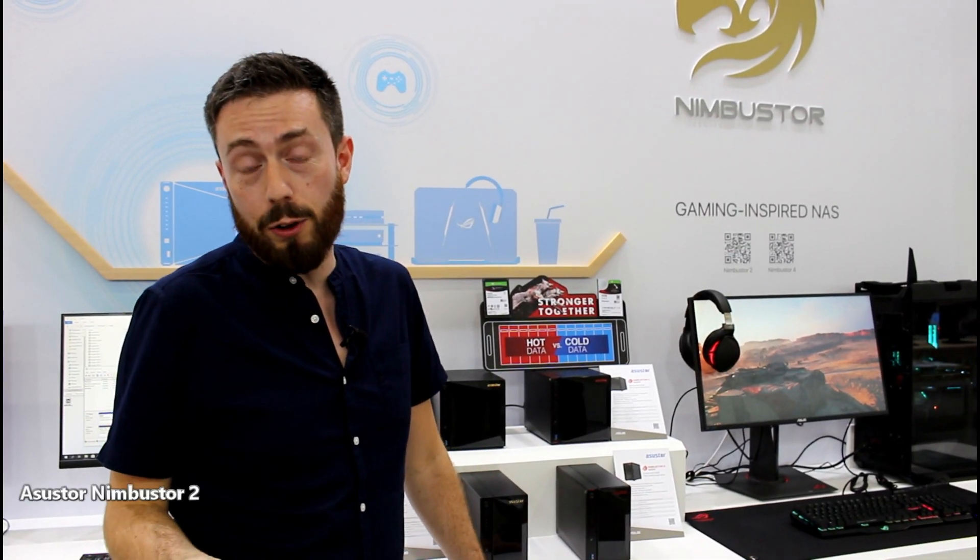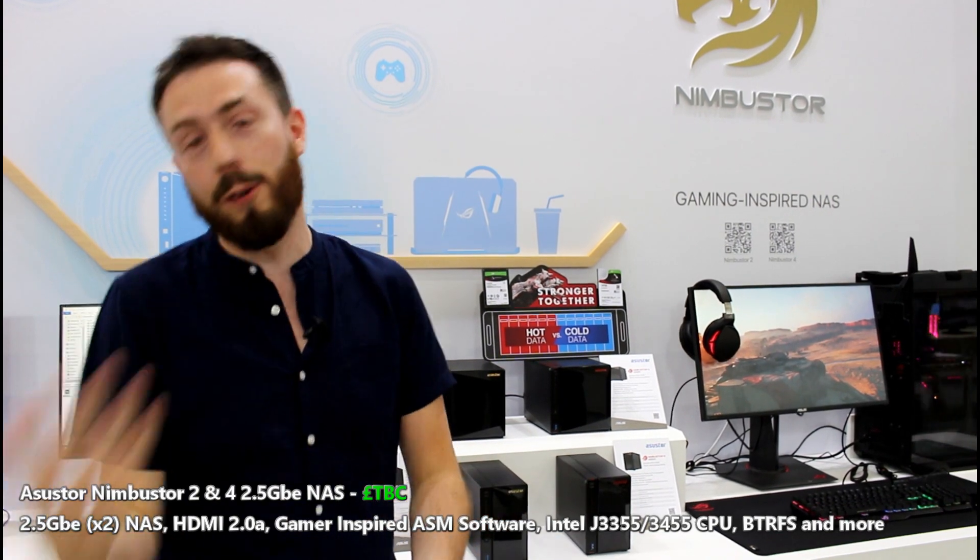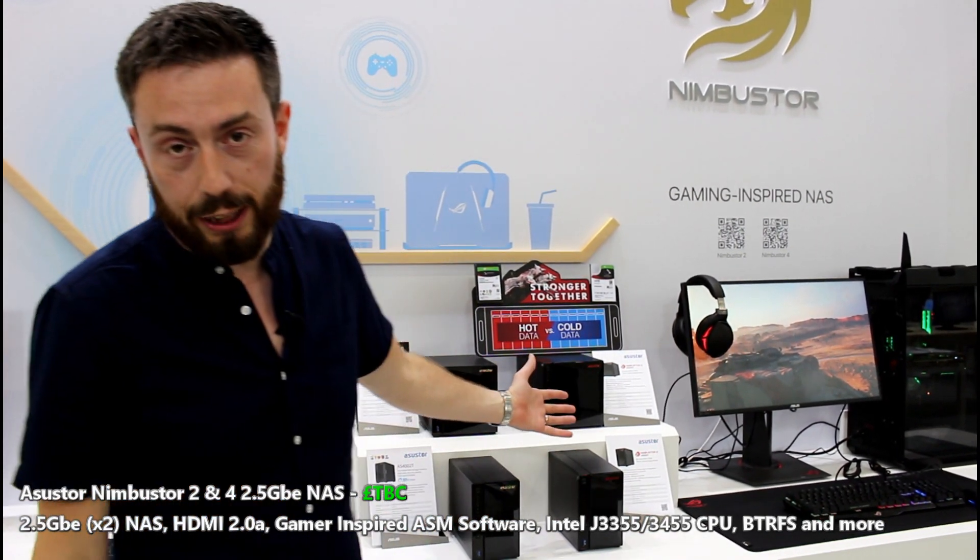And on to probably the most important ASUS store you guys have talked about — the very first time that we talked about both on That's Compares, on YouTube, on Span and all of those different places — the Nimbus Store series.